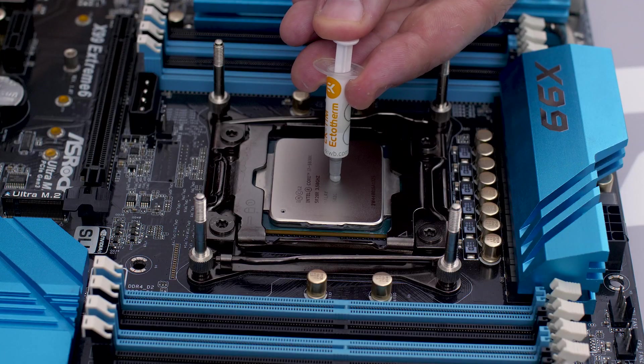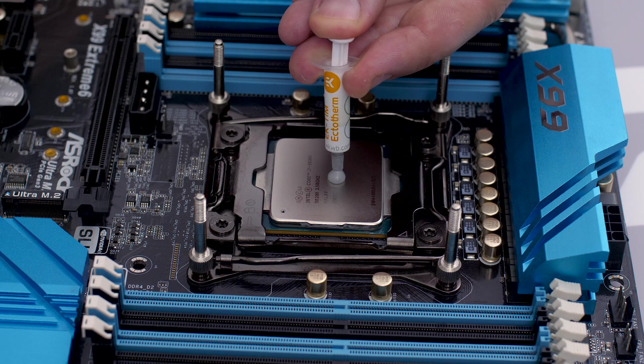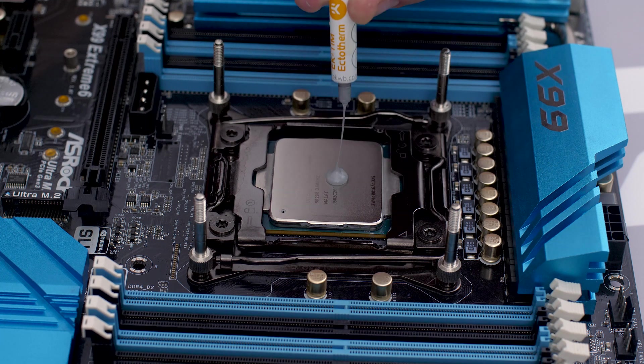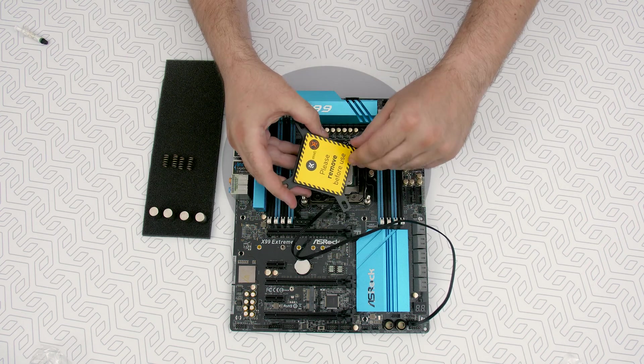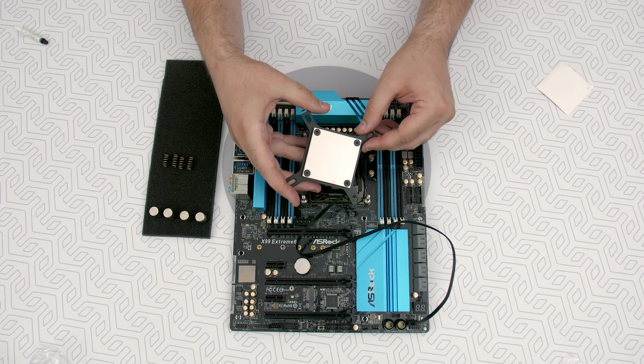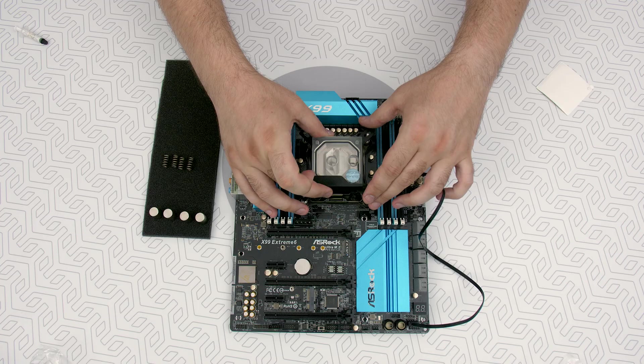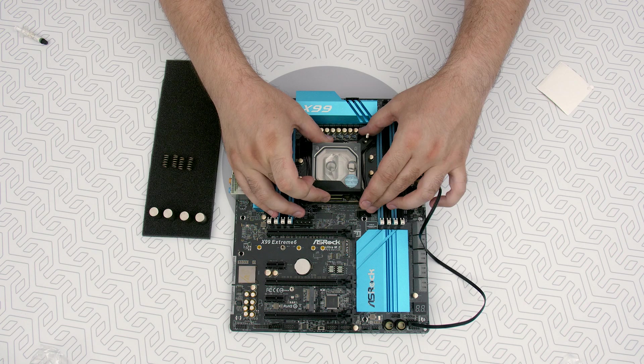Now we apply the thermal compound to the CPU heat spreader. The quantity of two rice grains is just about right. And don't forget to take out the protective sticker — or don't, but don't blame us if your PC goes a little bit... Align the water block over the mounting screws.